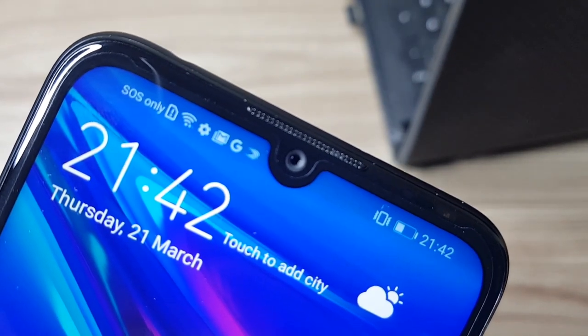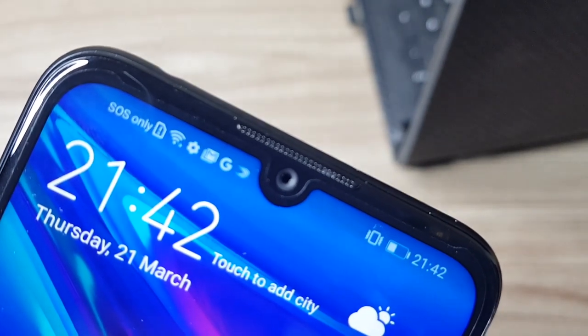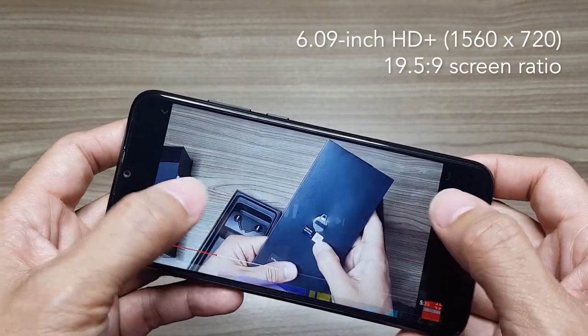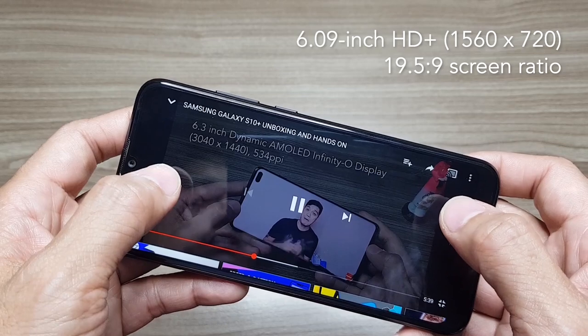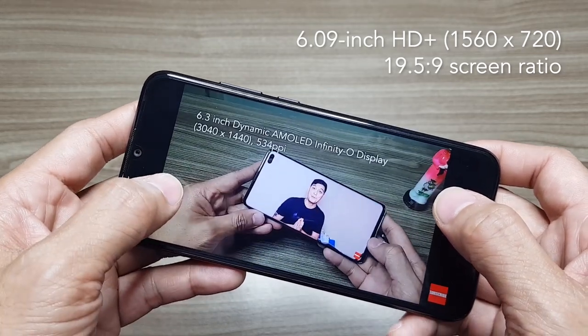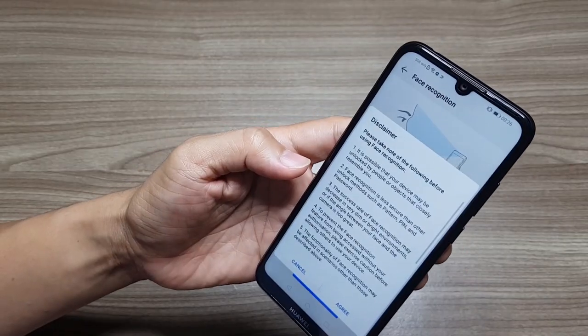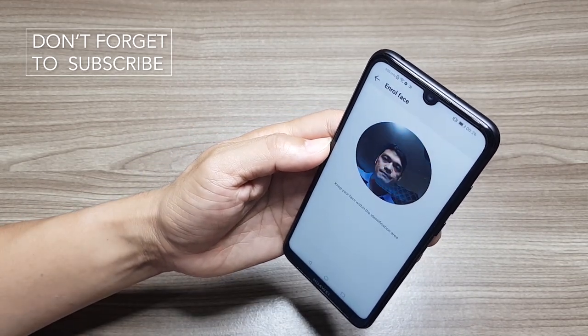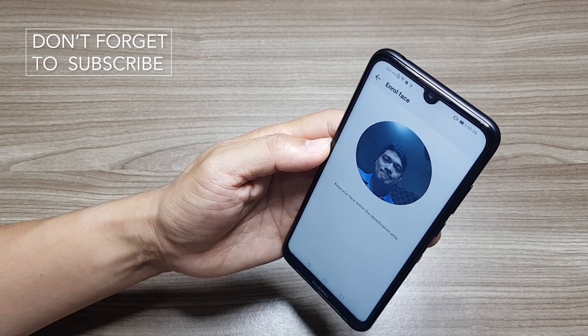The screen has a dewdrop notch which houses the selfie camera. The display is a 6.0-inch HD+ display with a 19.5 by 9 screen ratio. The Huawei Y6 Pro 2019 unfortunately doesn't have a fingerprint scanner, but uses face recognition instead.